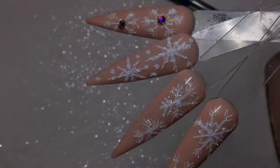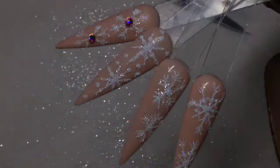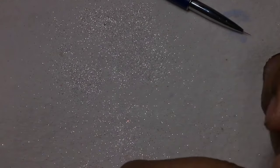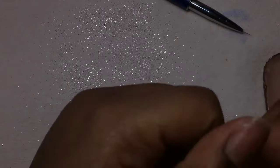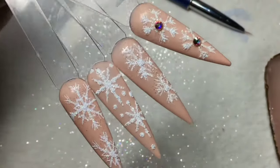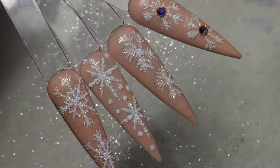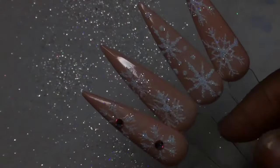So here is how they all look — so beautiful! I hope you guys try these out and enjoy this video. Like, comment, and share. The next tutorial will be a sweater design, so stay tuned for that one. Thank you guys so much for watching, and I'll see you in the next one!